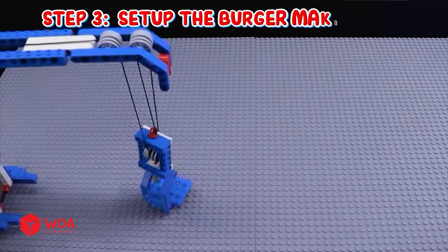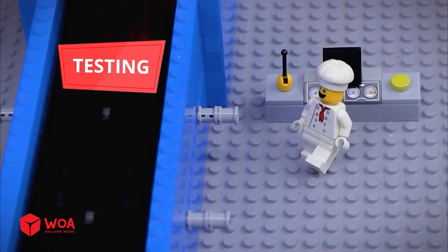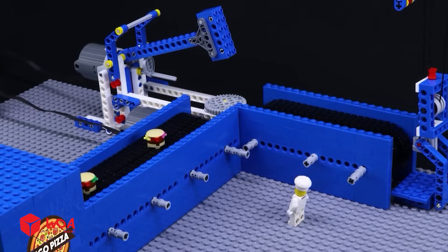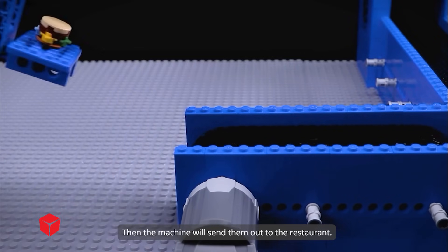Step three: set up the burger making area. Testing. The uncooked burgers will be transported to the cooking area, then the machine will send them out to the restaurant.